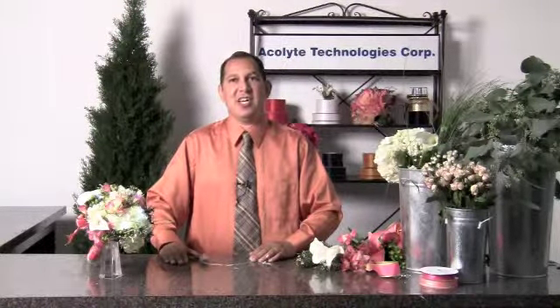Hello, I'm Abel Gonzalez with Acolyte Technologies, coming to you direct from Floral Mart in Atlanta, Georgia.